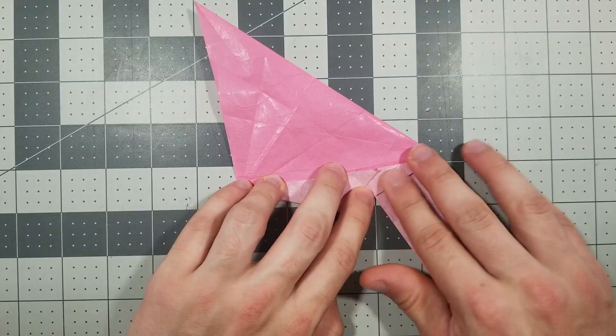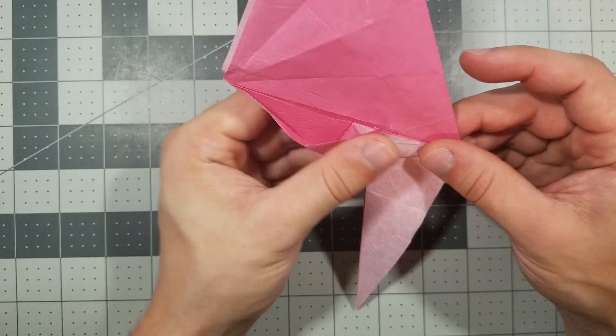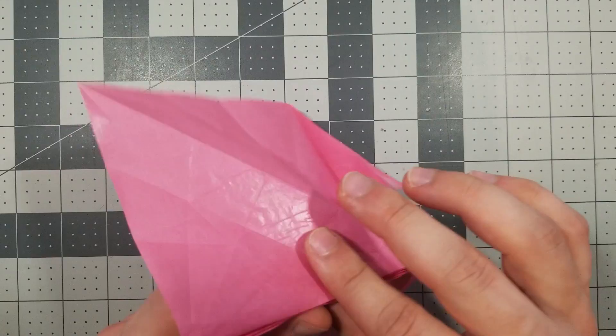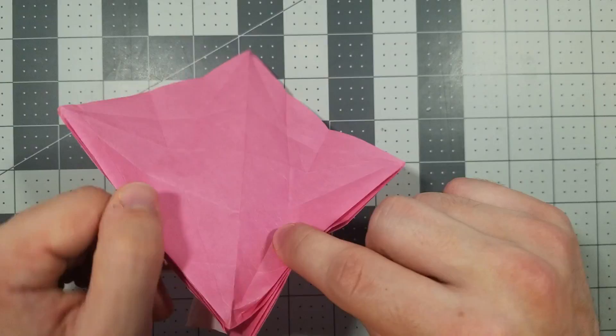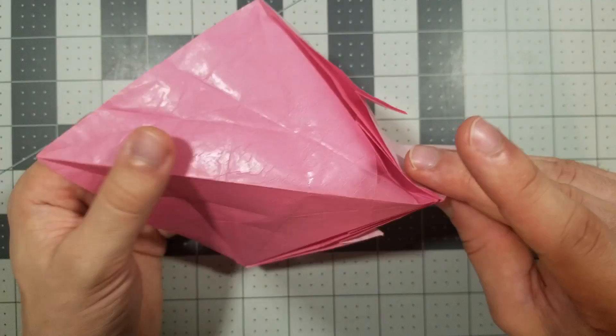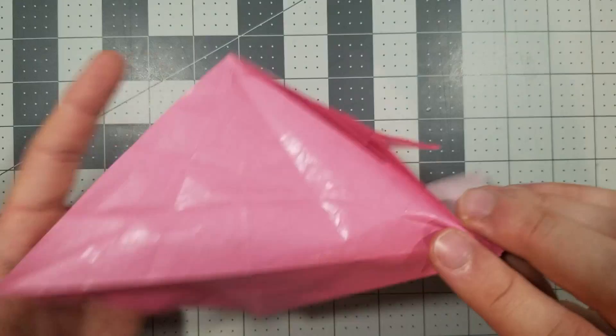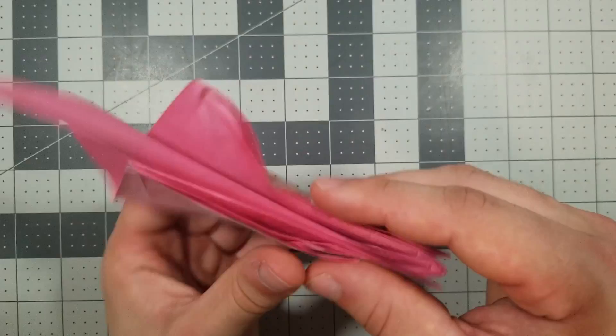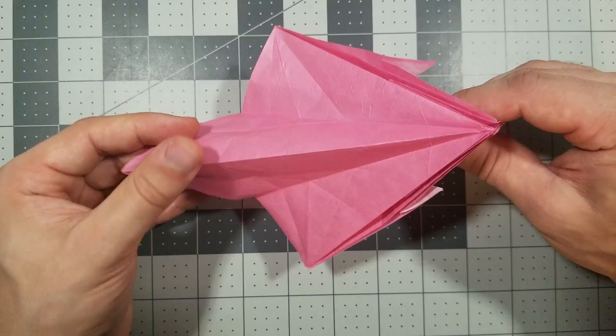Step 27: we're going to do a crimp using existing creases. We're using this crease and this crease on both sides, so we're going to mountain fold this one and mountain fold that one on the back as well. I'm rotating it and opening it up — mountain fold here, mountain fold here. They already exist, you don't have to make new ones. Now we're going to use this valley fold and this valley fold, and then this mountain fold in the center, and collapse it. This is what the top looks like, this is what the side looks like. We haven't made any new creases, we're just using the ones we've already made.